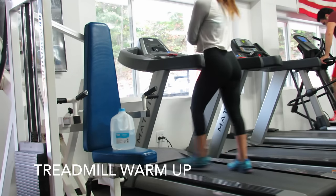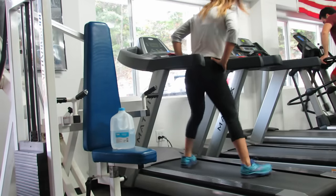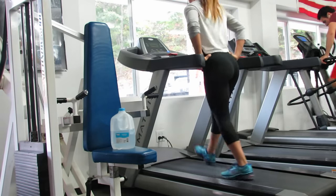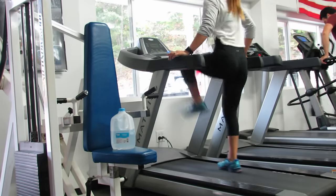I started with a treadmill warmup. I did a total of 10 minutes on the treadmill — a mixture of what you're seeing right now. I finished with about a 4 to 5 minute run, bringing the incline all the way up to 15.